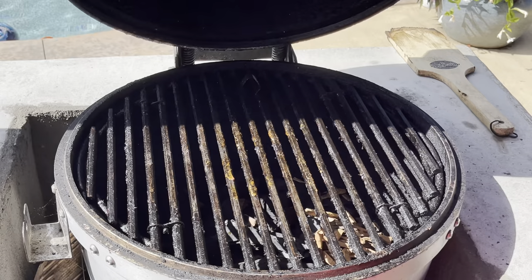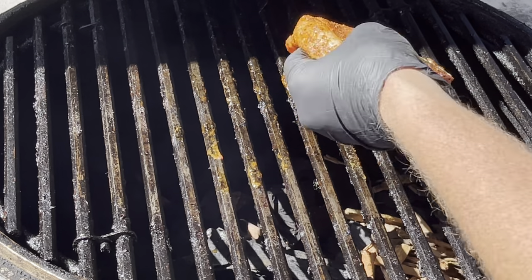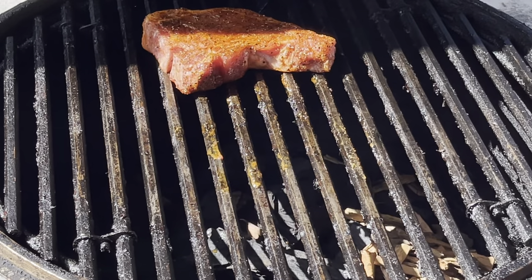Smoker's right where we want it as far as temperature goes — right at about 250. So we're going to throw these pork chops right on the grill and let those guys get some good cherry smoke.